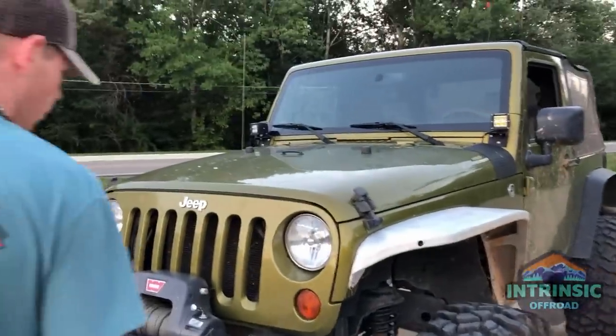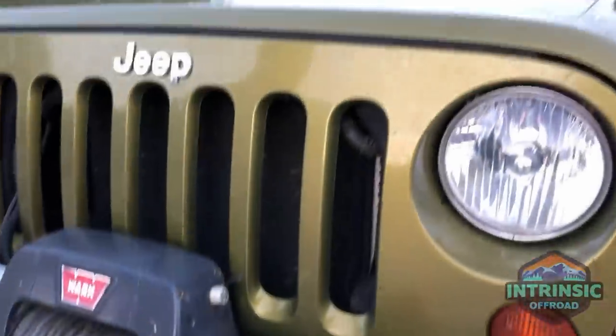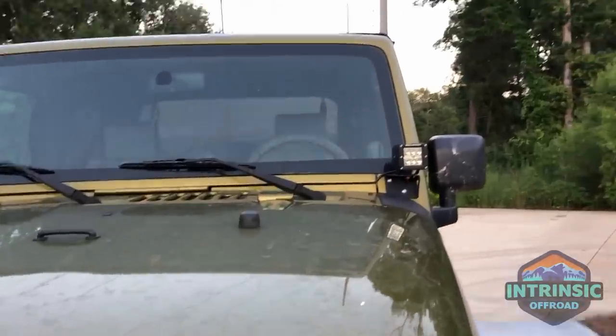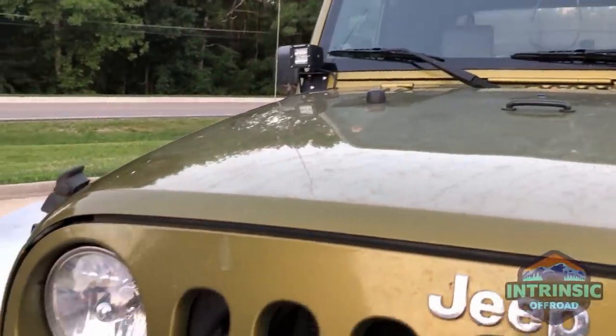I've also got four Rough Country light pods — they're pretty cheap but they do the job for me. That's really all I'm into as far as lighting. I don't really love a light bar, so I just keep it clean and simple.